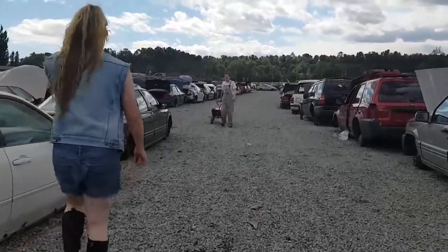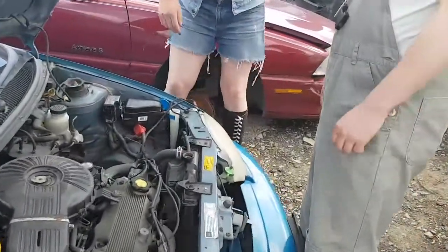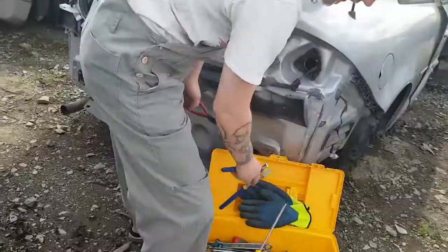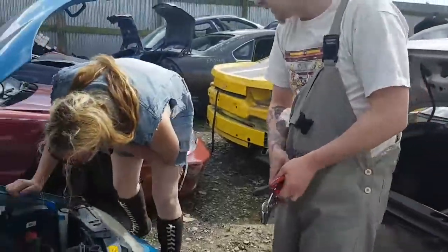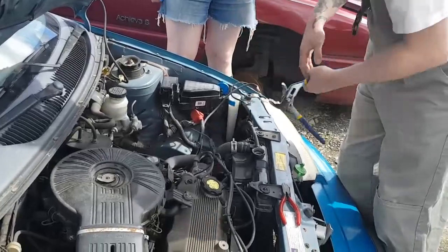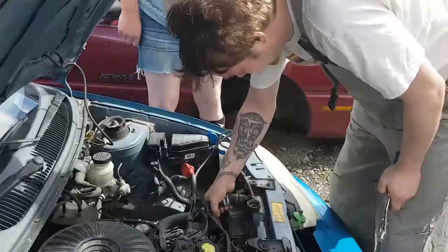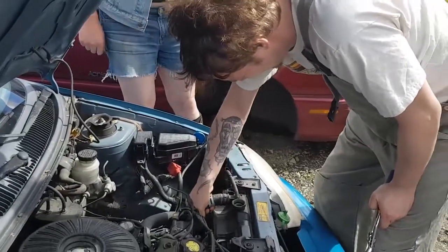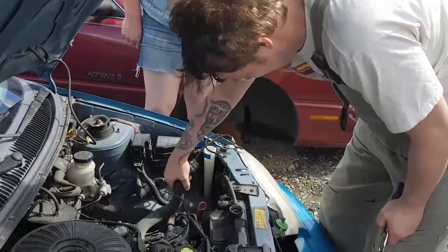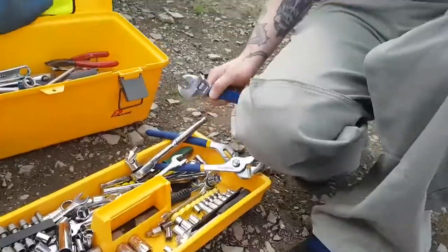Back with some tools. What do I do first? Unhook the hoses with the pliers. You squeeze the clamp - yeah, like that. I did it! Then twist the hose and pull it off the radiator - it'll be a little crusty and stuck on. Step two, I would undo these two bolts - they're probably a ten millimeter.